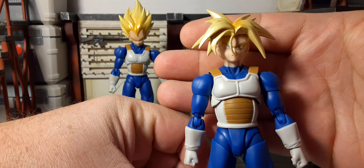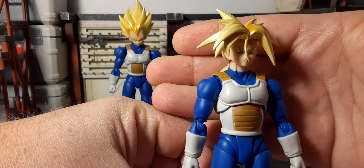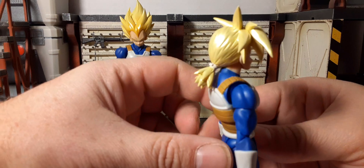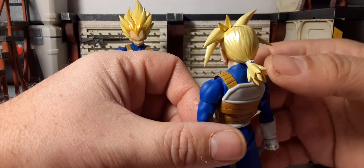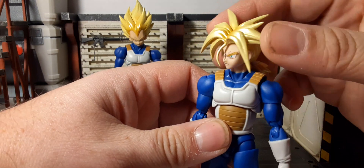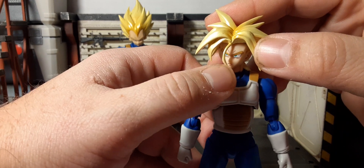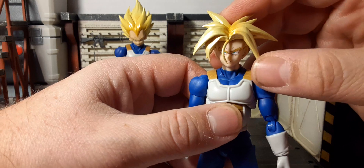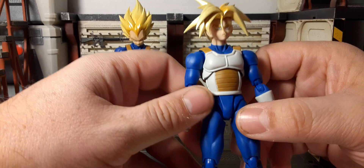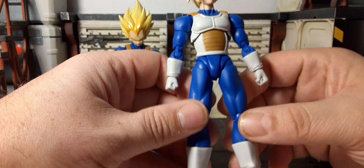Here's Trunks — he looks fantastic. Look at the hair just drooping down in front of his face. The head sculpt looks fantastic — the eyes, the facial expression, the line work are all very nice. He has his ponytail with the tie in the back. It's pretty flexible but possibly prone to breaking if bent too far. The rest is pretty solid — same color and aesthetics as his father with the off-white and brown, same boots.